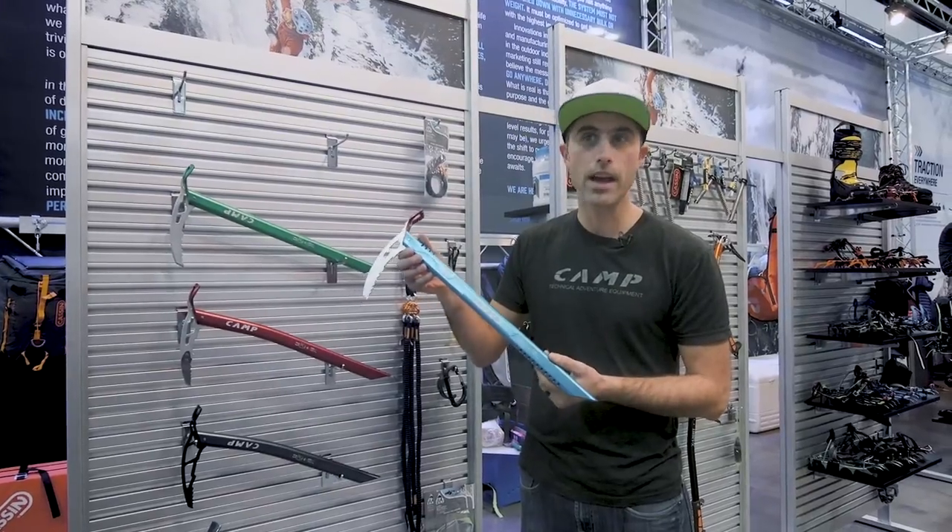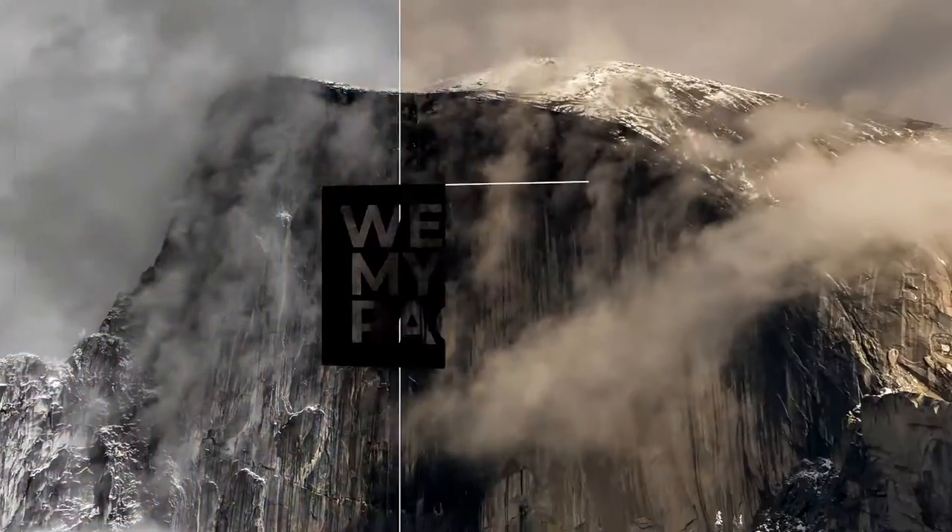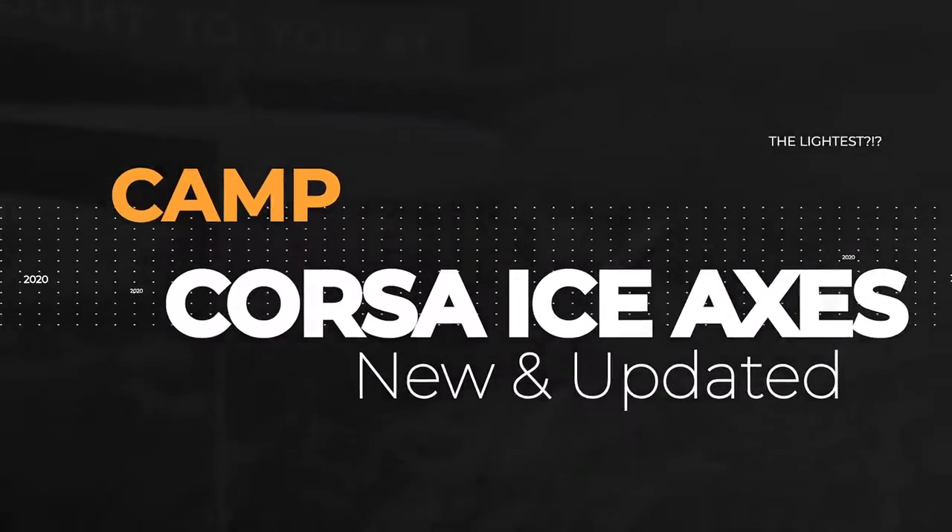The Corsa Race is the new leader in lightweight ice axe design. My name is Brett Merlin. I'm with CAMP and Cassine Climbing Equipment. I'm really excited to chat with you today about our new line of Corsa ice axes.